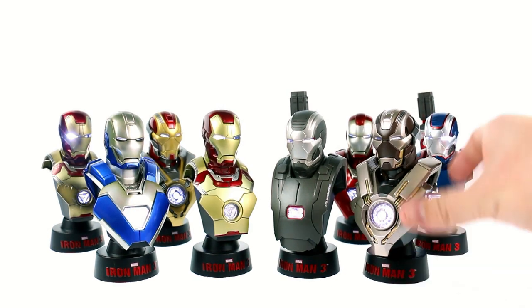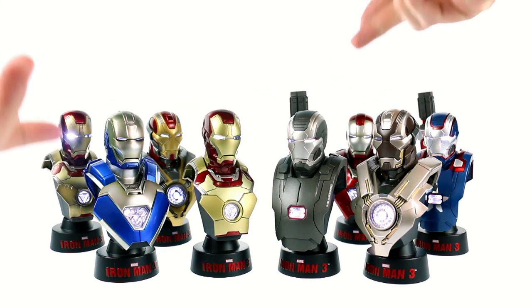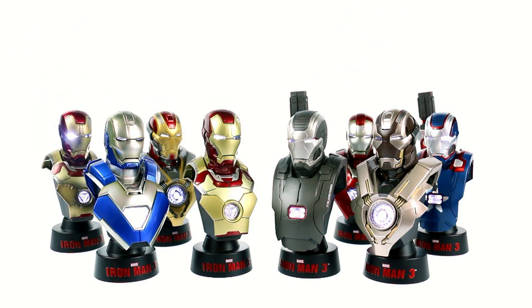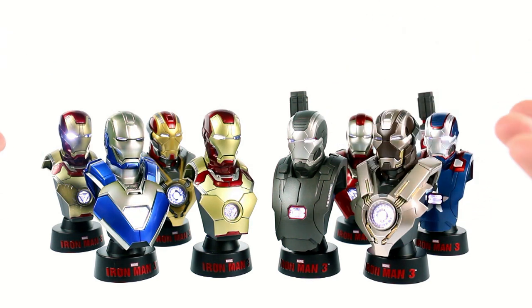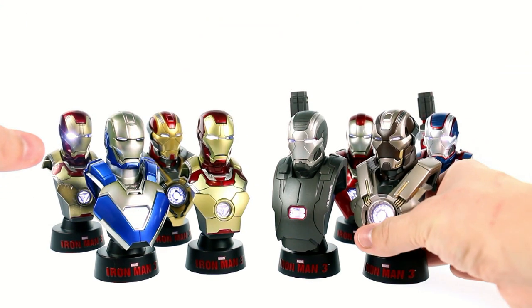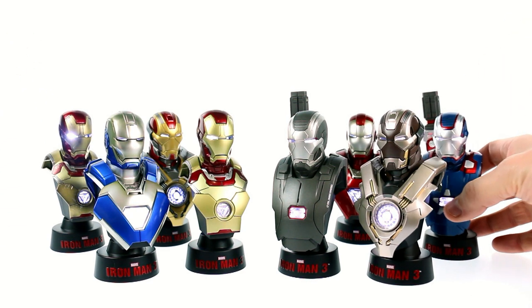As I discovered while you were watching, a lot of these share the same mold. Blue Steel and Silver Centurion share the same mold, same as the Tank and the Heartbreaker, as well as the Iron Patriot and War Machine. The only two that are truly different in terms of molding would be the Battle Damage Mark 42 and the regular version. That being said, I still love this set — but remember, they are not articulated. They are just designed to be display pieces, just busts and basically statues, but still incredible looking.